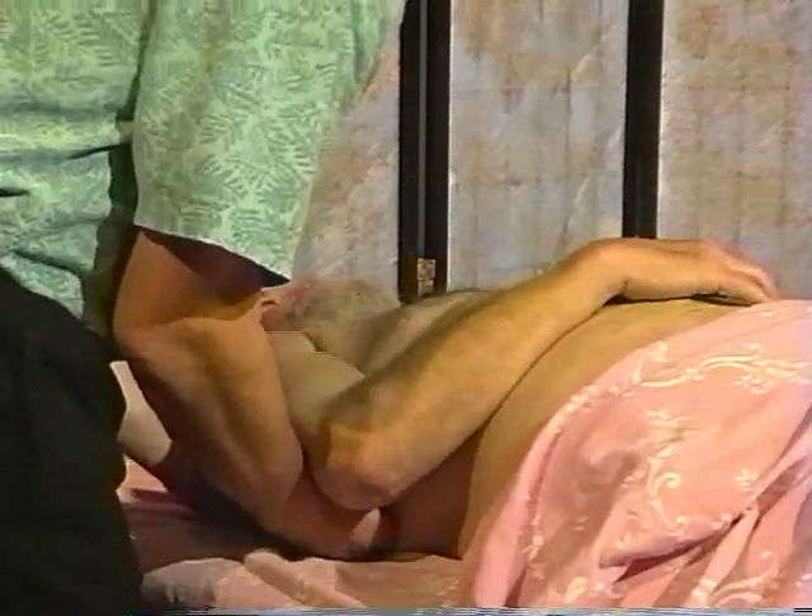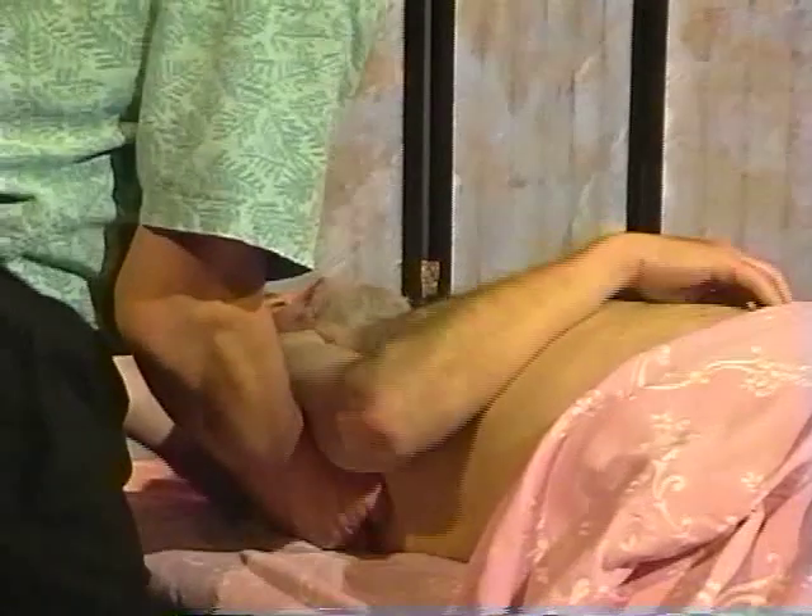Here I'm opening the shoulder blade, feeling around underneath it, just gently loosening the shoulder and lengthening the arm.